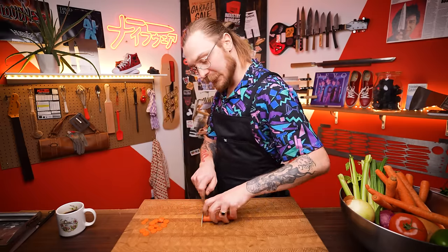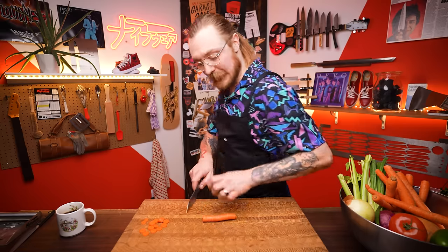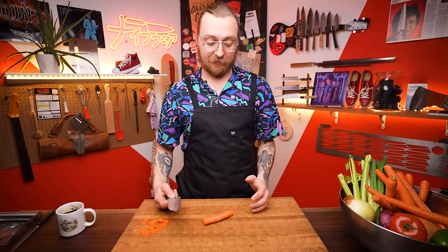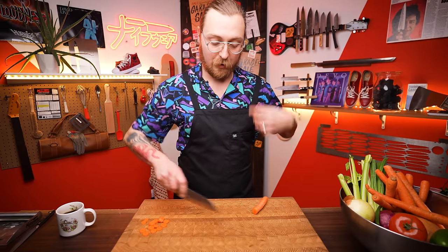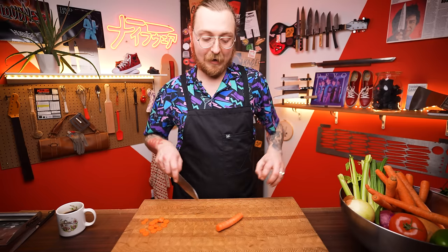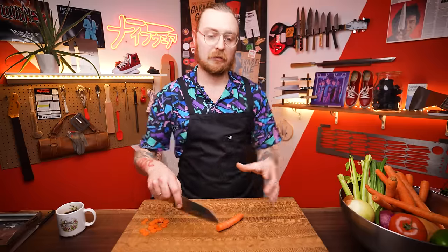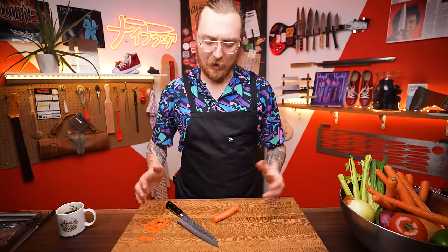Make sure you're comfortable at your cutting board. Some people cut straight across and angle their body — that's fine, but stand off to the side so your elbow doesn't run into your body. I feel most comfortable with the food at about 45 degrees across the board, knife at 45 degrees, the two meeting at 90 degrees. Also make sure your cutting board is at a comfortable height.